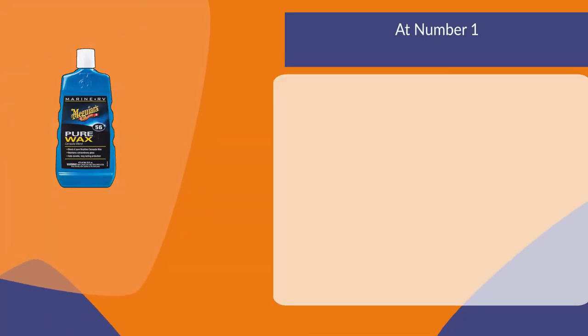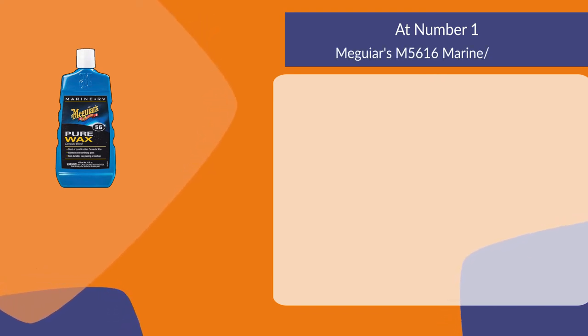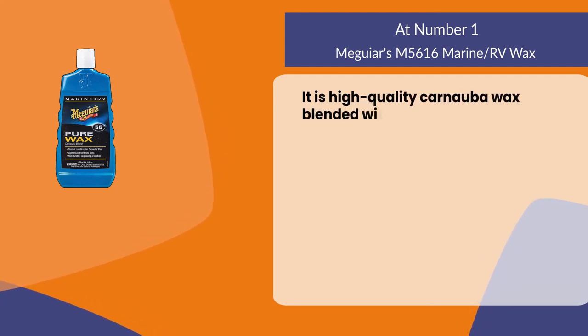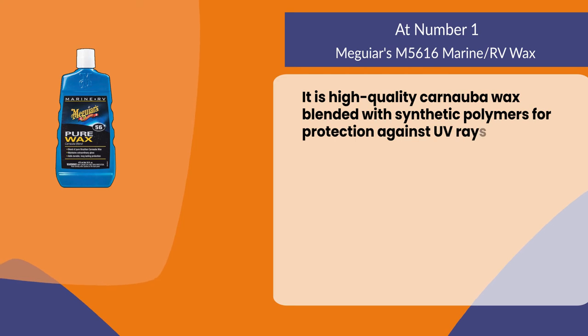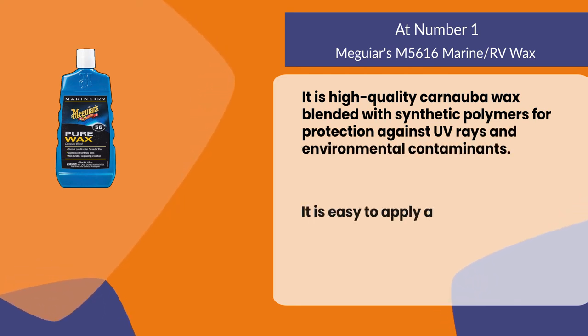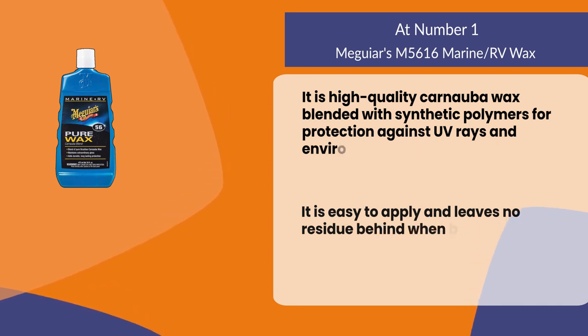At number one: Meguiar's M5616 Marine RV Wax. It is a high-quality carnauba wax blended with synthetic polymers for protection against UV rays and environmental contaminants. It is easy to apply and leaves no residue behind when buffed off.